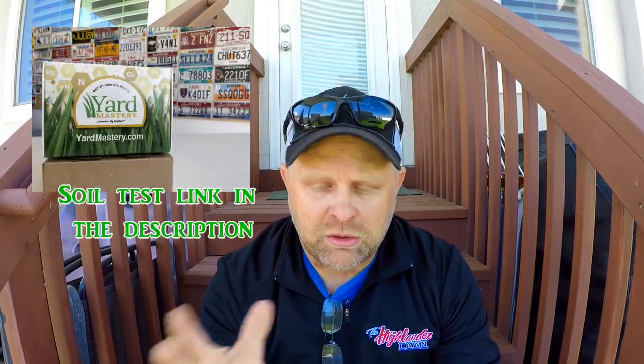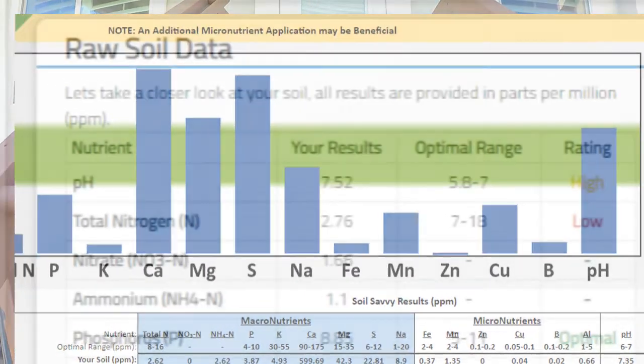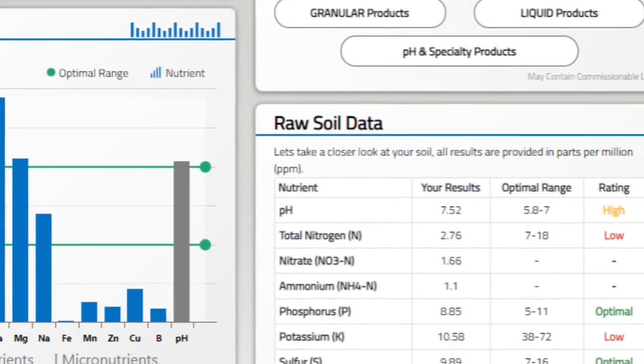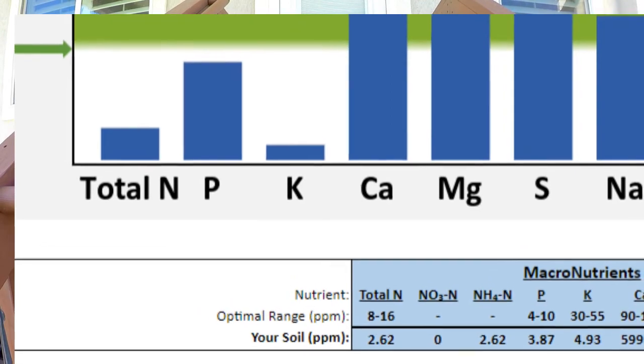Let's look at the pH from last year to this year — that's one of the first things we always look at. My pH last year was 7.35 and this year it's 7.52, definitely not in the direction I wanted. I'd rather see it at 6.9. I'm going to have to get some items to help get it dropped, and it's not going to be an overnight thing. Getting it to 6.9 will probably take two to three years, but if I can get it trending down I'll be happy.